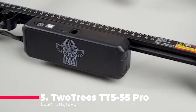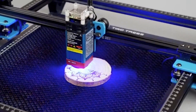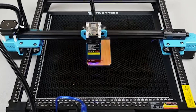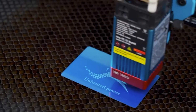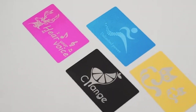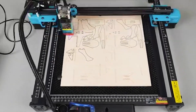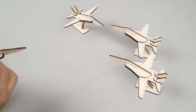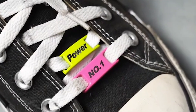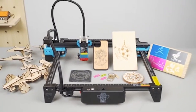First up, we have the TwoTrees TTS-55 Pro Laser Engraver, a powerhouse in the realm of laser cutting and engraving machines. This model boasts an impressive ATW laser with a 445nm blue light, which is pivotal for precision and efficiency. The TTS-55 Pro integrates advanced laser technology with its LD+FAC+C-lens compression spot system, designed to enhance the laser's focus capabilities, delivering a sharper and more intense beam.